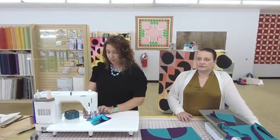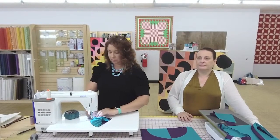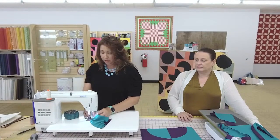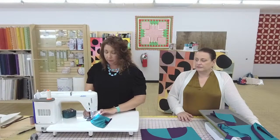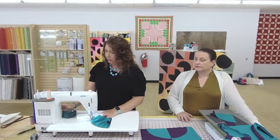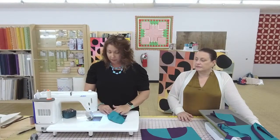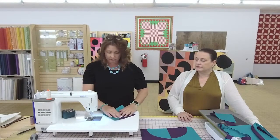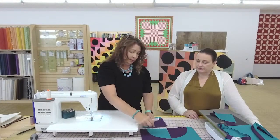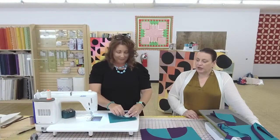One of the viewers is doing a block of the month where she's learning to do curves, so she's really enjoying getting into it. Now there's more than one way to do curves — I've seen several people use a sew-line glue pen, and that works too. However, whenever I use a glue pen, it's really difficult to press your seams open because your seams are glued shut. I'm going to sew these together. This one is pressed out; I need to press this one in.